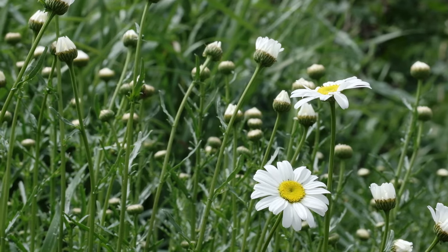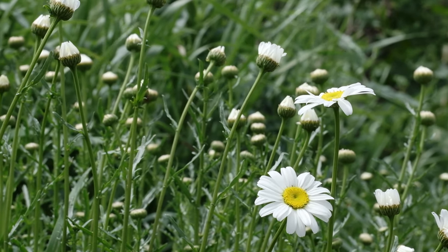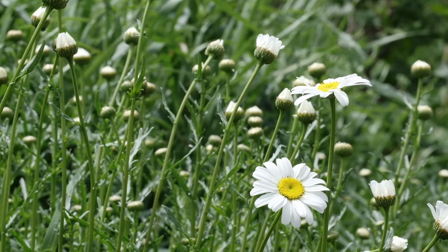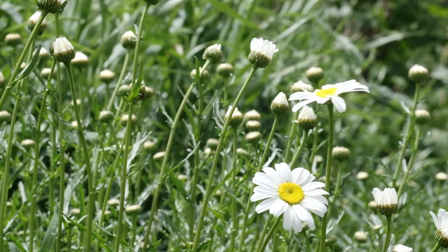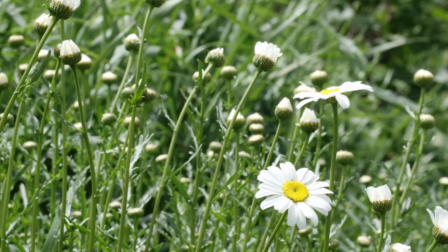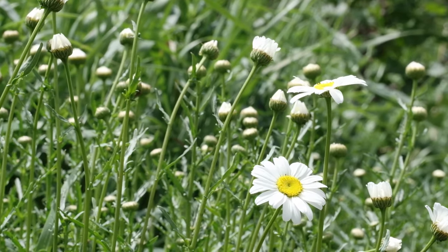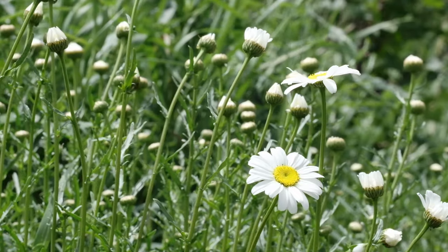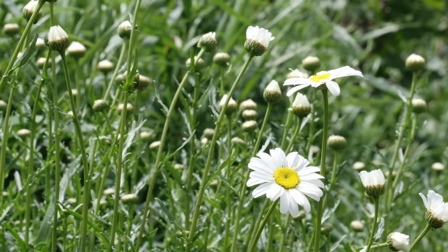Oxeye daisies are a very successful Asteraceae family plant and reproduce readily from their fibrous rootstocks and from their flower heads. A single plant can make as many as 26,000 seeds that have no requisite dormancy period and root and germinate readily. The seeds can in fact survive up to 40 years, giving them ample time to find good growing conditions. Because of this, and because the oxeye daisy is widely considered an invasive, you can harvest this one all you want and enjoy it any time you can find it.